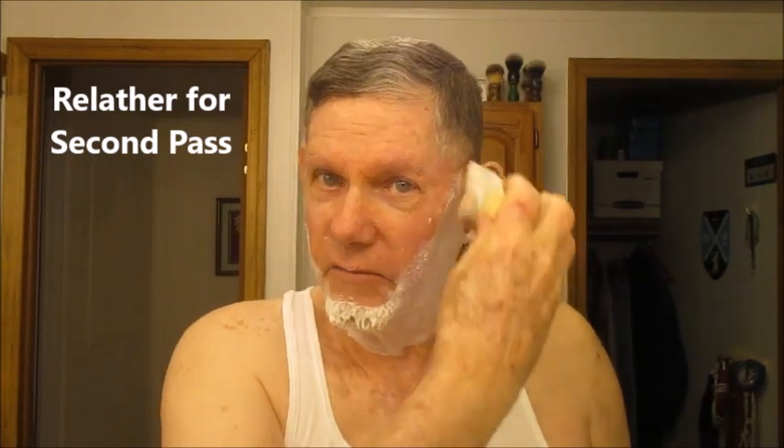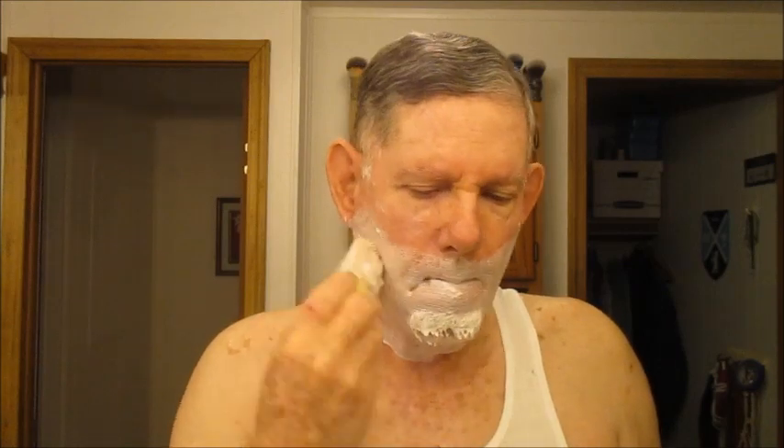Gillette didn't make a slant but they did advertise something that became known as the Gillette Slide, which using just a regular razor anyone could do. Instead of coming straight down, with the Gillette Slide you would come down at an angle like this, and that way you get sort of the same idea as with a slant.